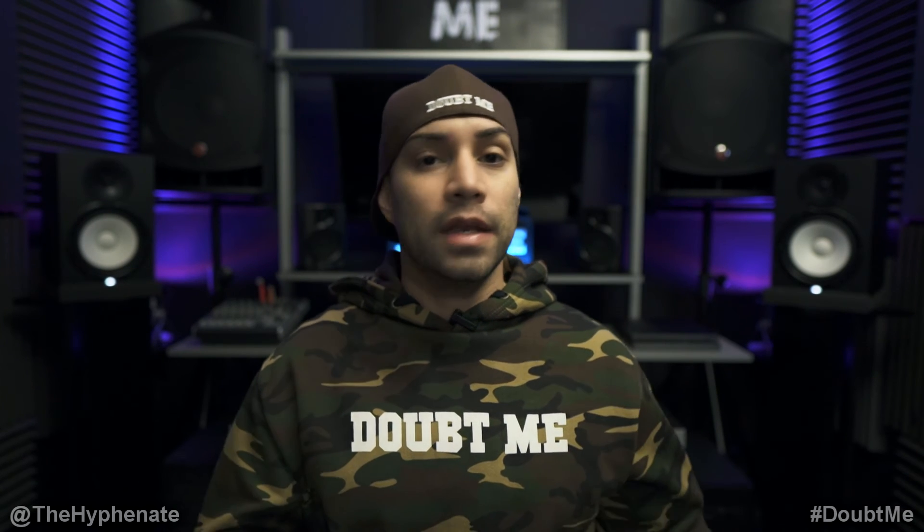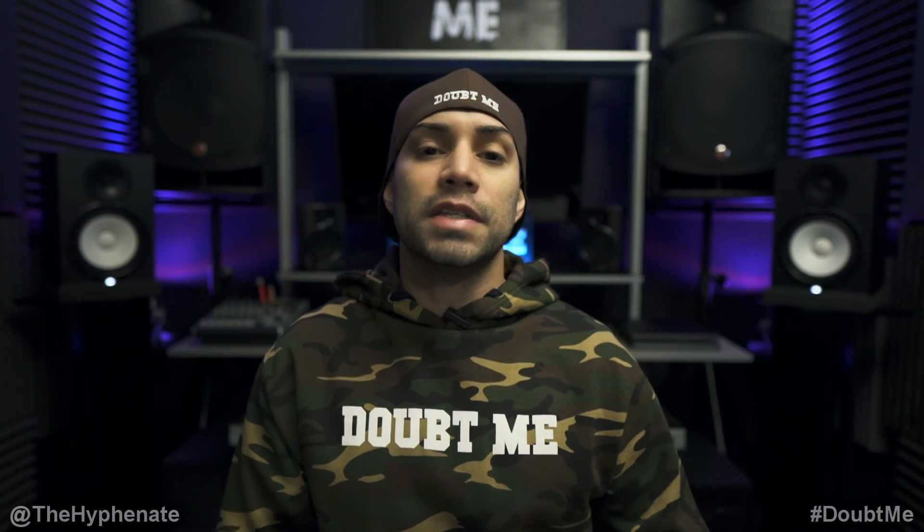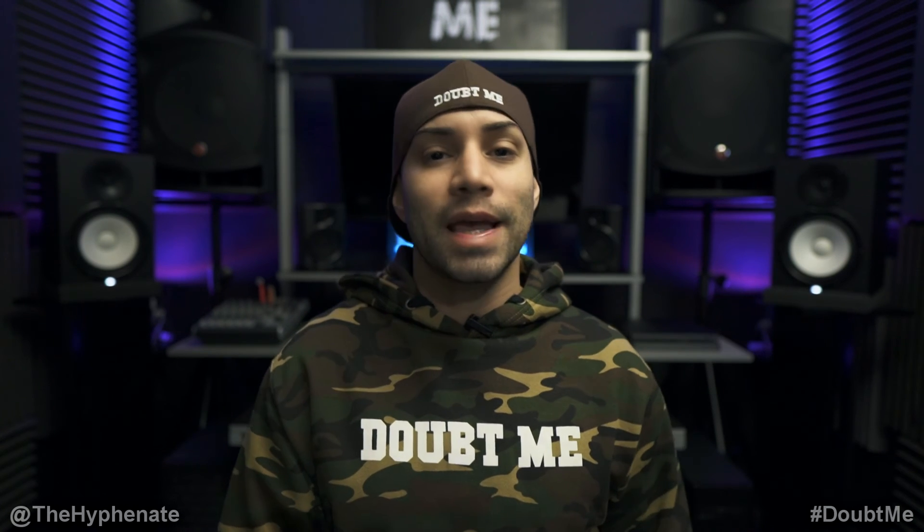Whether you're doing mixing or producing, these are speakers that I recommend. If you're interested in getting them or any of the other gear that I use, I have links in the description where you can purchase them from either B&H Photo or Amazon — it doesn't change the price but it does help this channel. Please make sure to drop a like, leave a comment below if you have any questions, and subscribe. I have a lot more videos coming soon — I'll catch you guys on the next one. Peace!